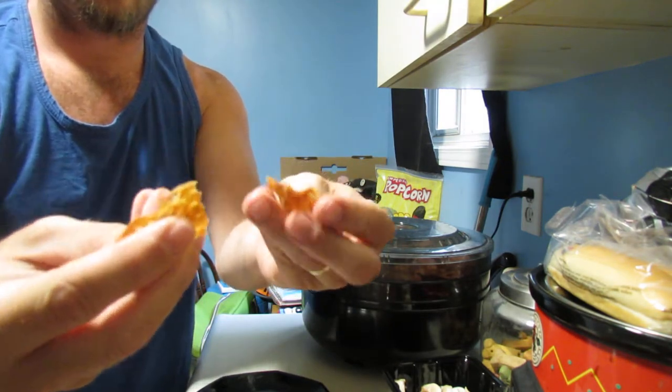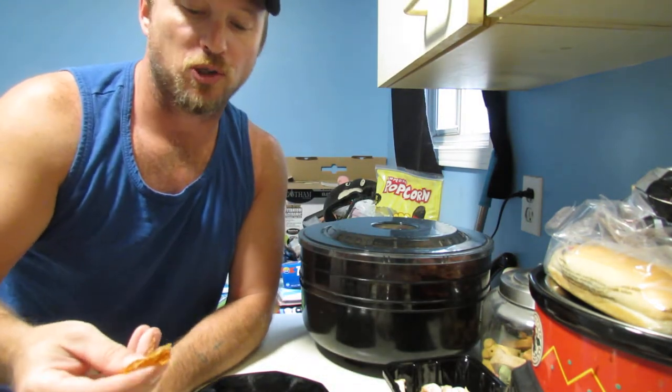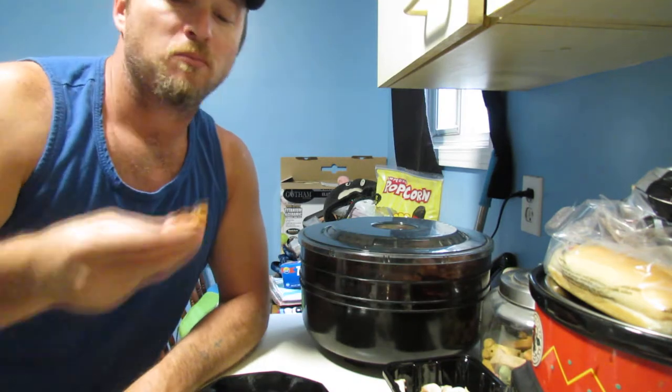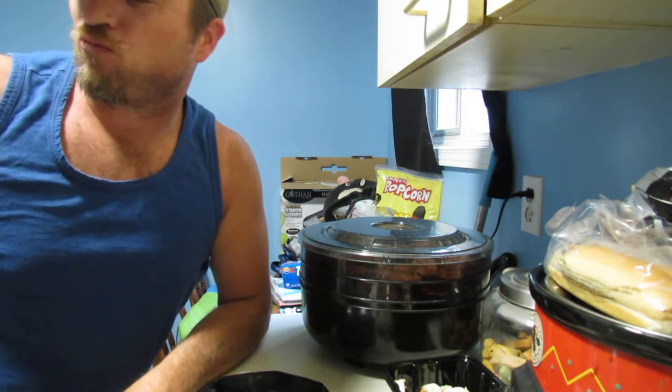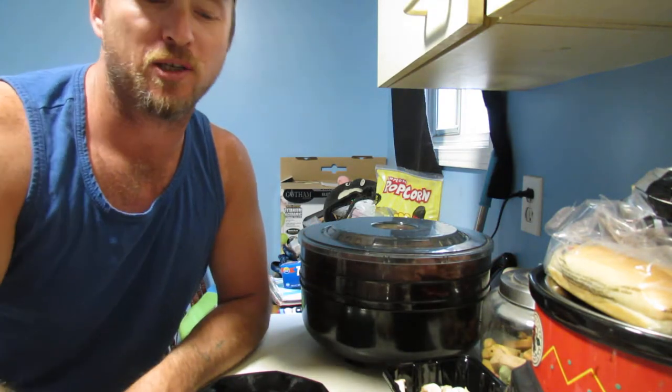Yeah, all crispy. You can still eat it just as is, but it's crispier. My dog Diesel heard the package and thought he had to come and investigate.